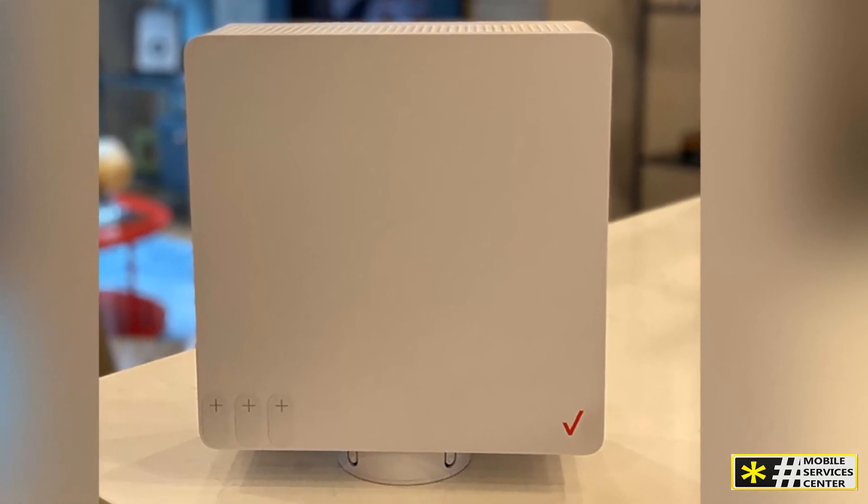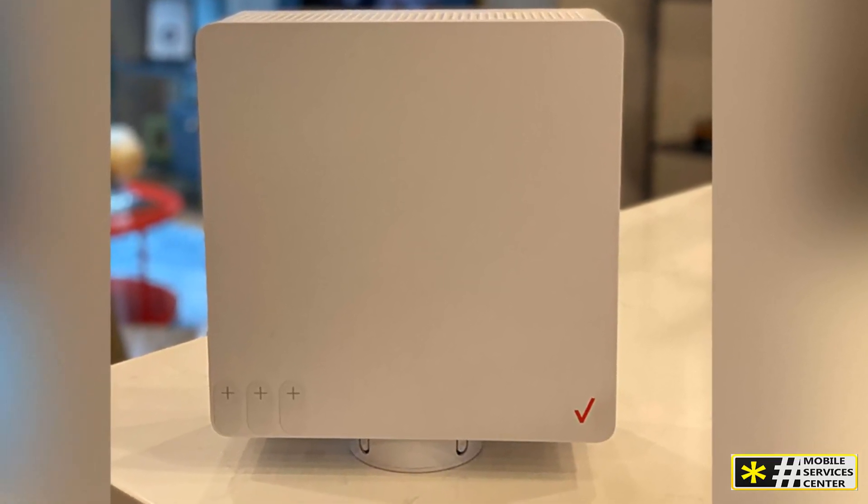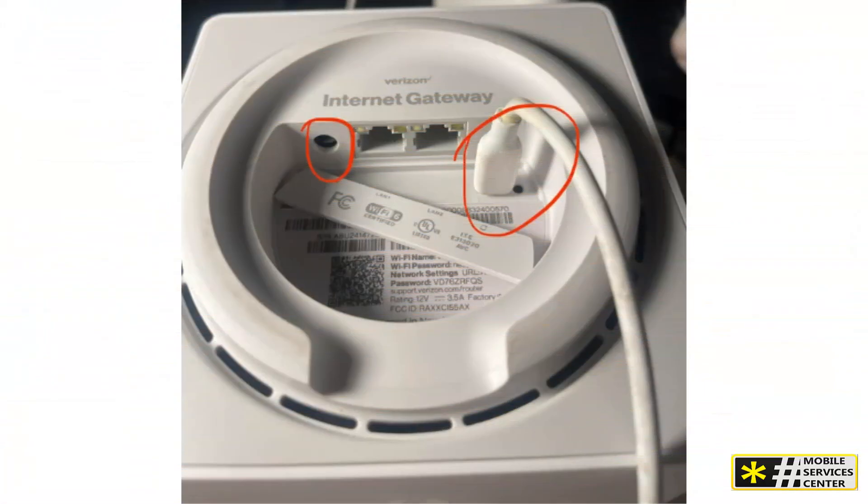Now that your gateway is ready, you can connect your devices in several ways. Scan the QR code on the bottom of the gateway using your device. Manually enter the Wi-Fi name and password into your device. Connect devices via an Ethernet cable.